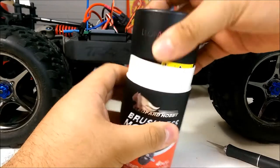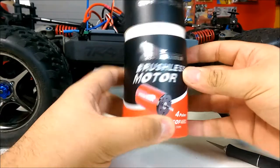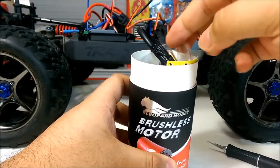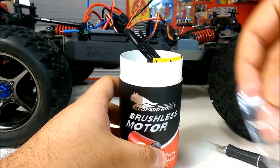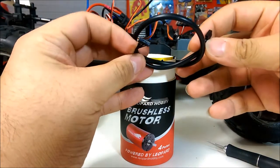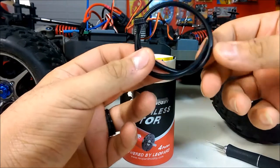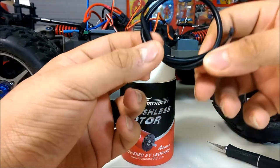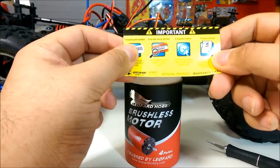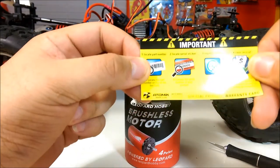First impressions: pretty basic packaging. I don't think I've ever gotten anything in a little cylinder like this. It looks like it comes with bullet connectors. What's cool is it actually comes with a sensor cable — this is a sensored motor. I'll check whether my ESC is sensored. Next thing you get is a warranty card — you can register your motor. This is from Atomic RC.